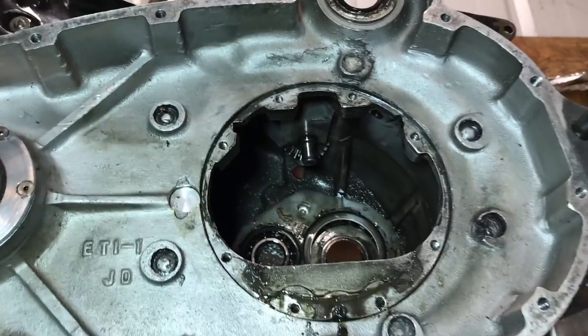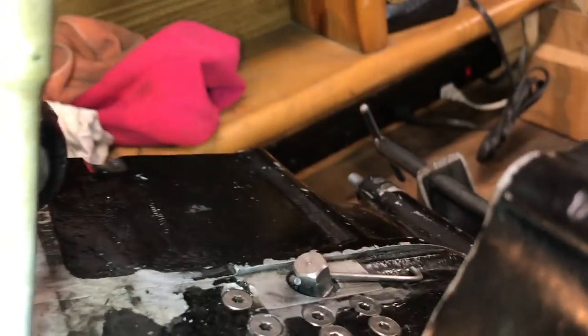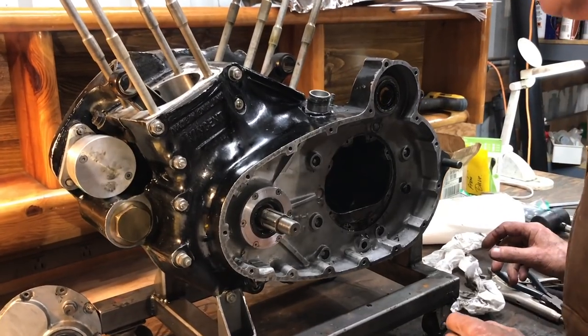The reason you didn't weld it was you didn't want to warp the case — because when you weld aluminum it warps. I see. This is just a pin, I think — right now we can leave that where it is.